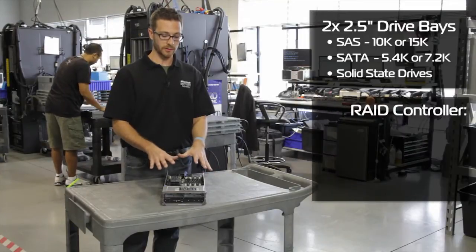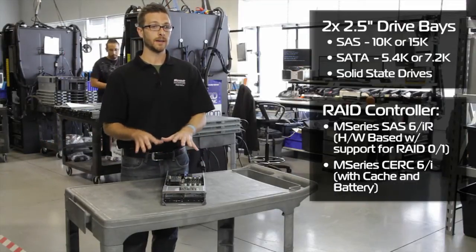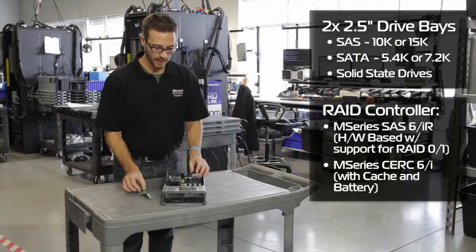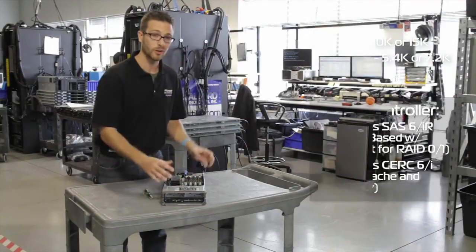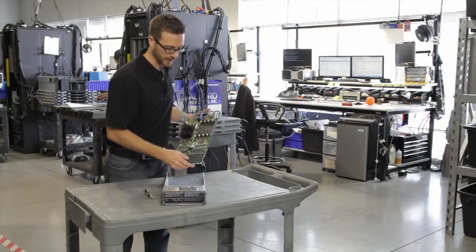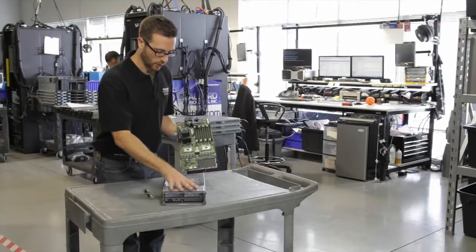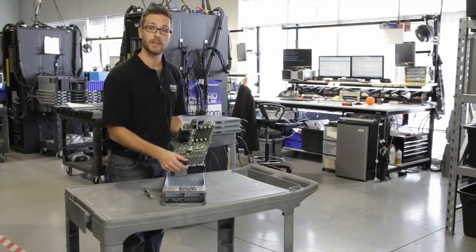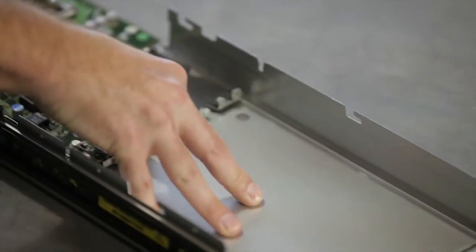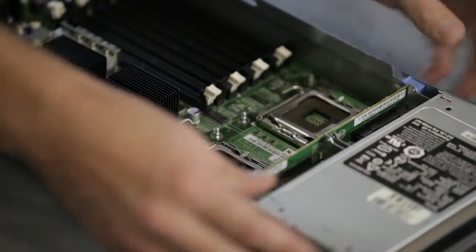To power these hard drives, we've got the option for using the SAS 6IR or the CERC 6I cache card in these boxes. It's actually a slimmed-down, condensed version of the cards we would see in normal PowerEdge servers. It's a small version that pops right in here on the motherboard. The whole tray slides out, very easy to work with if you ever need to do any maintenance. The blade card pops right back in very easily.